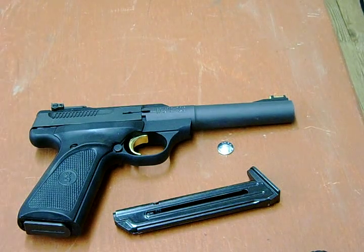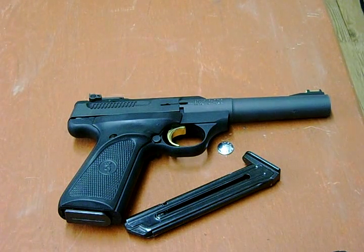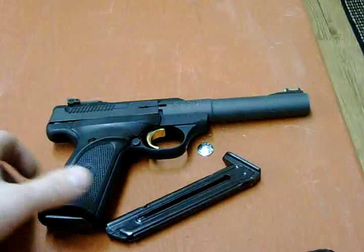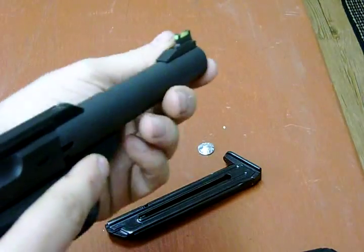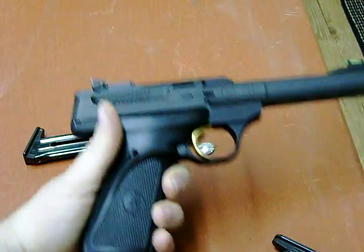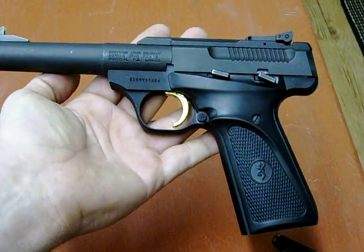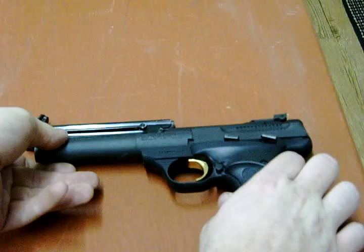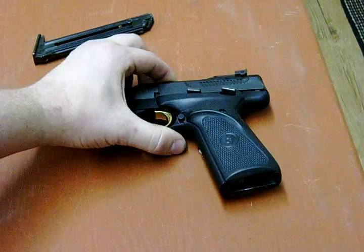This is a Browning Buckmark Camper, and it is a fine pistol, if I do say so myself. There for a while I was in the market for a .22. It is the black and polymer-gripped Camper. It obviously is a Browning. I paid somewhere near $300 for it. The reason I like this pistol is because it is much like a 1911 control-wise.